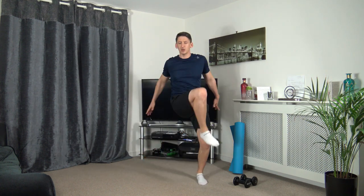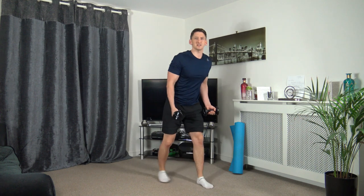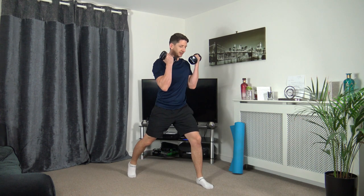Five seconds to go, come on, keep it going. Three, two, one. Grab those dumbbells again. We're going to lunge position — going to go down, up and curl. Down, up and curl.